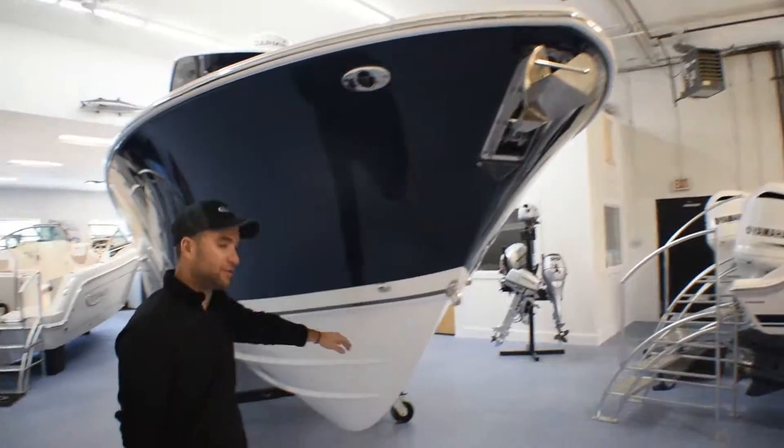You have the VHF. This boat also has the option for the bow thruster installed in it. Overhead LED lighting. And again, the bonded three-piece windshield. Flip up and down bolster seating. Underneath the seating you have some tackle storage with drawers. Very well laid out helm area.